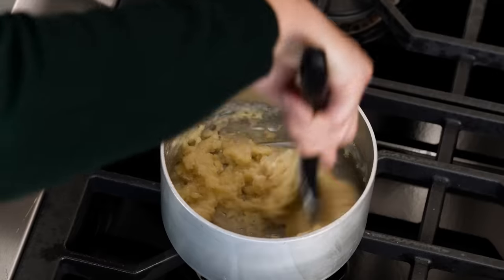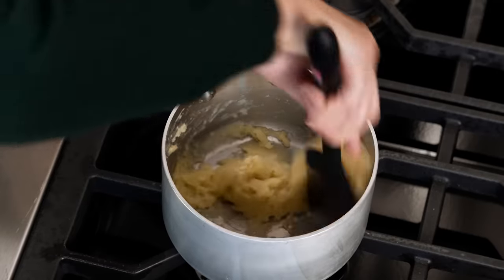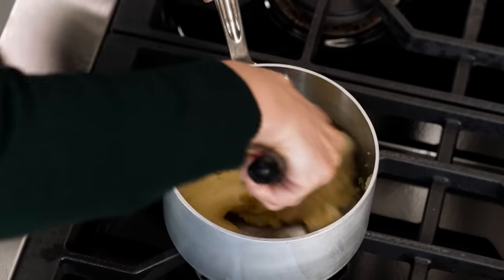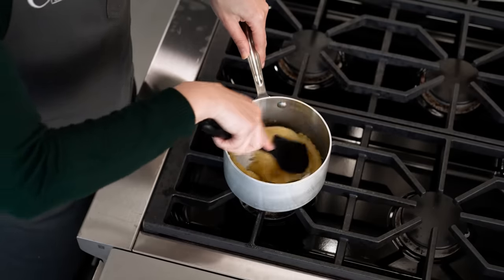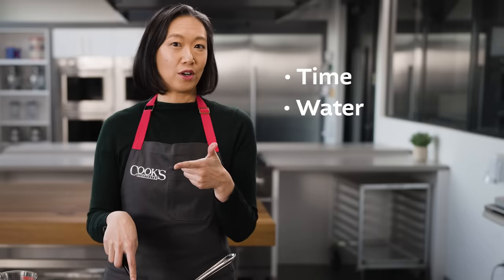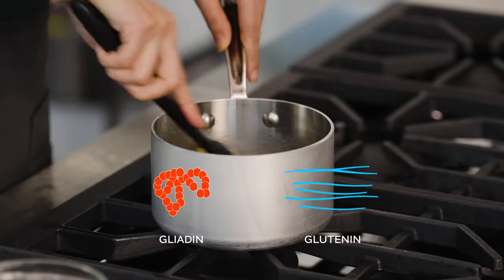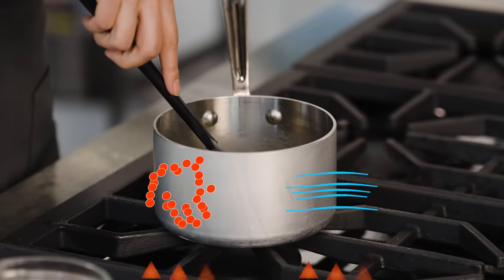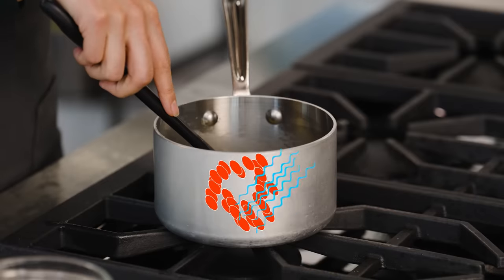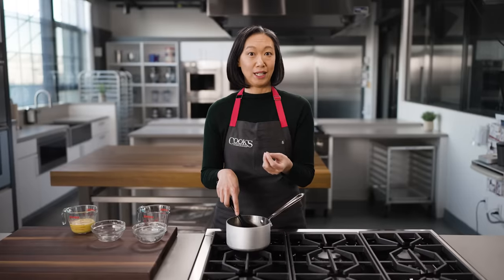As I stir, I'm looking for dry pockets of flour and mashing them up against the bottom and sides of the pot. The one thing I'm not worried about right now is gluten development. Flour contains gluten-forming proteins called glutenin and gliadin, and given time, water, and manipulation — stirring or mixing — they'll form a gluten network that gives most baked goods their structure. In this case, heat is changing the structure of those proteins before they can link up. But that's okay because I can get that structure from a different protein: eggs.